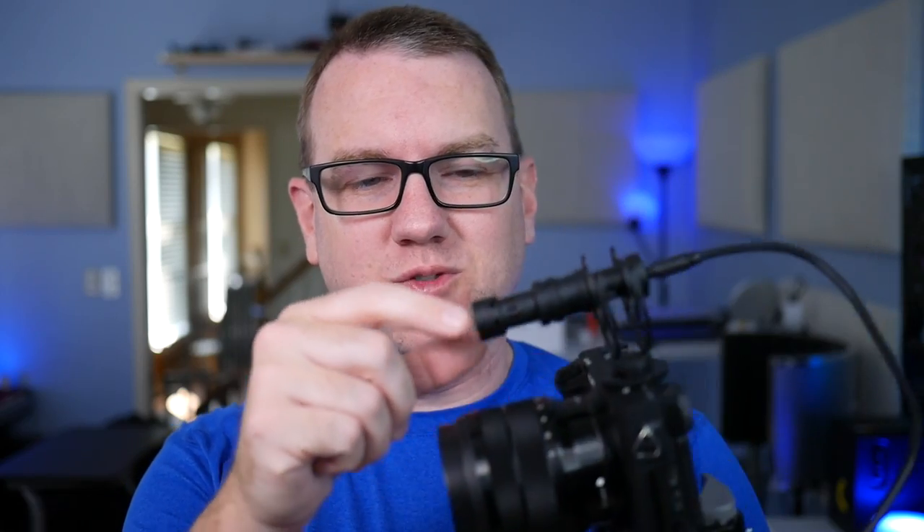I'm always on the lookout for new microphone solutions for the vlogging camera that I use. I've actually been using this Comica microphone for a little while now with a big puffball over it, and it gets the job done. But like I said, always on the lookout, always trying new things.